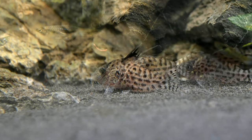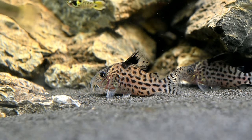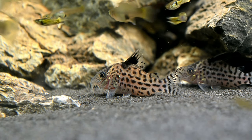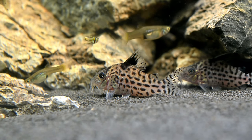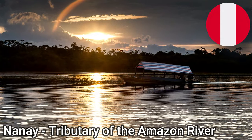There is little information on the natural habitat of Agassiz Corydoras; however, we do know that these Corydoras are endemic to the Amazon River Basin, near the border of Brazil and Peru in South America. These fish have been collected from the Rio Nanay, but their wider distribution is unclear.